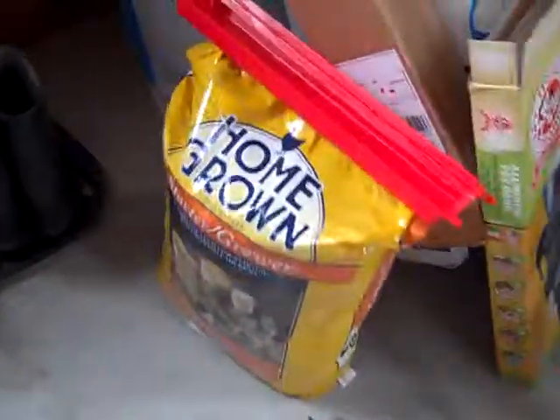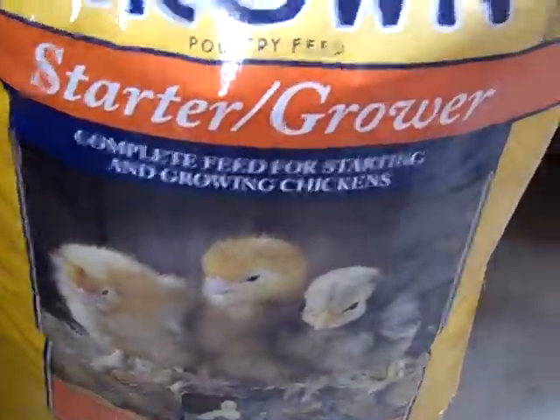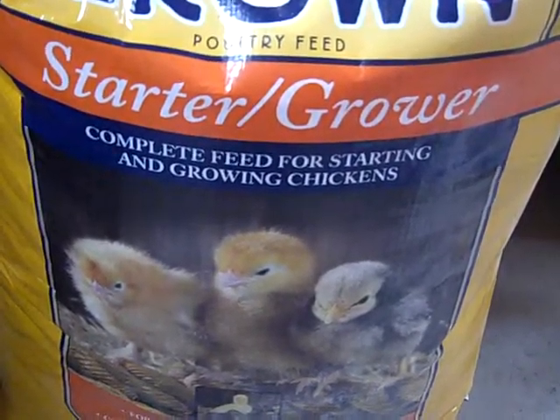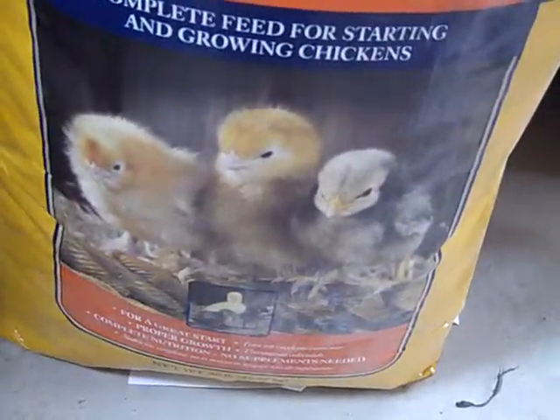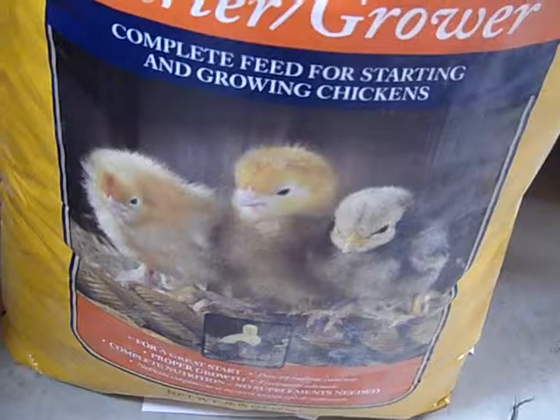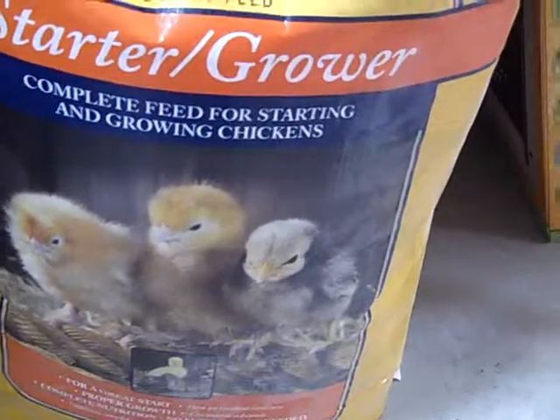For my other videos I always say I go to the feed store. My feed store has what's called homegrown poultry feed starter. This is medicated and it's supposed to be a complete feed, so I can just give them this — I don't have to worry about putting in any other nutrients or any other kind of feed with it.